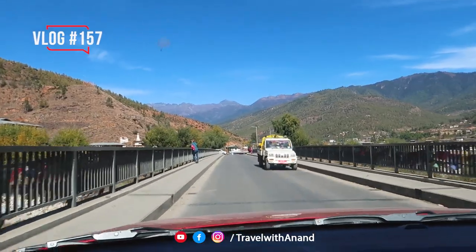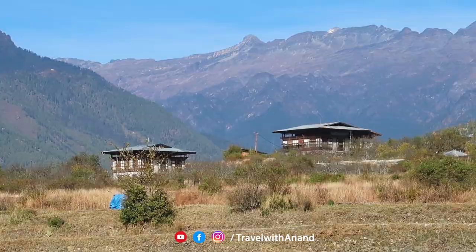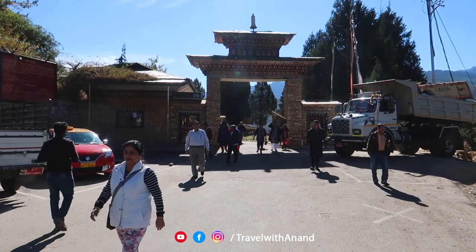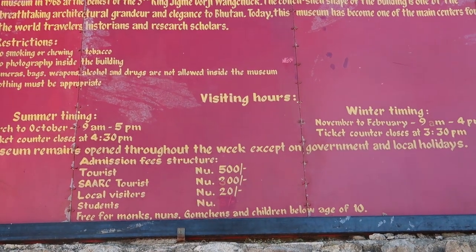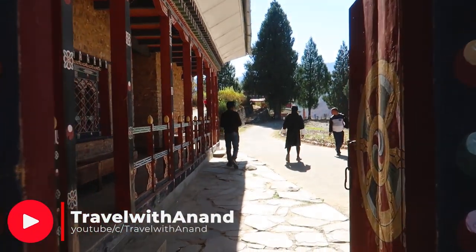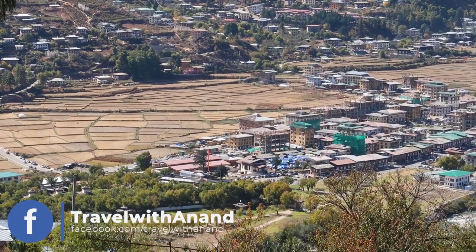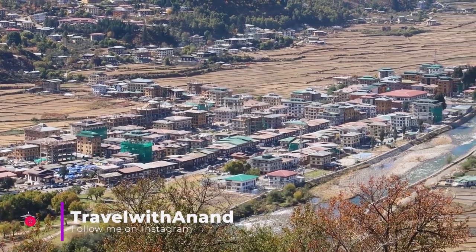We are going to the Tatsong International Museum. This is the Tatsong International Museum, and it is also the entry point to Paro City. This is Paro City.